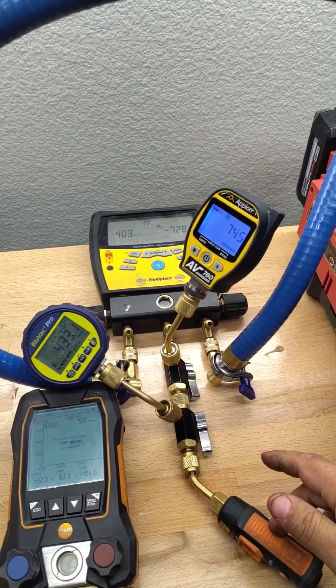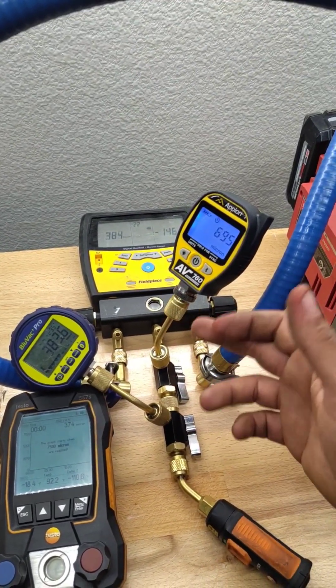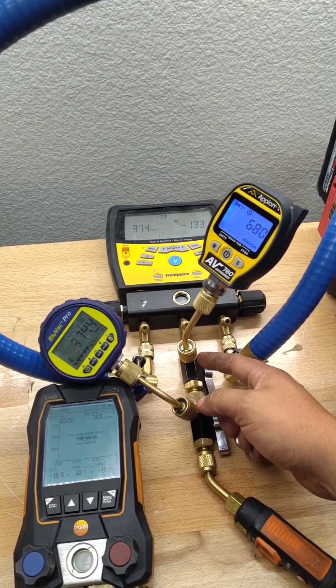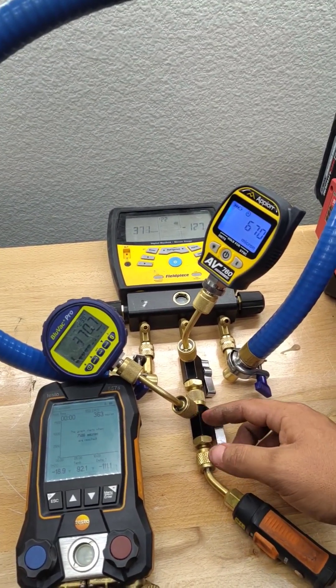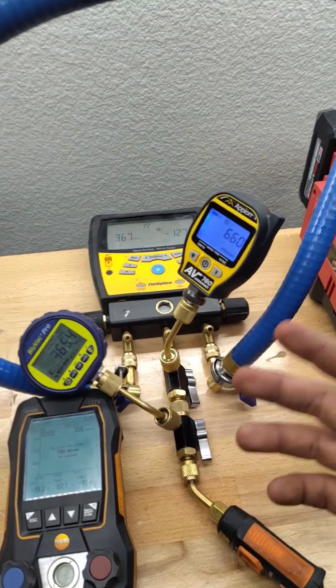You would think the Testo would read the worst, but it reads just about the same microns as the Field Piece and Blue Vac, and we don't have any Schrader cores inside of these ports. I even tried swapping these two stems to see if it was a leak in the stem — nope.